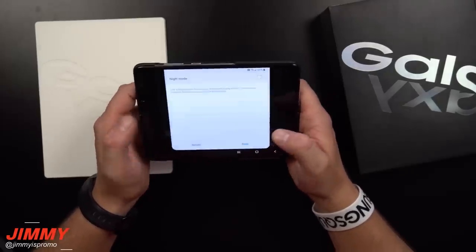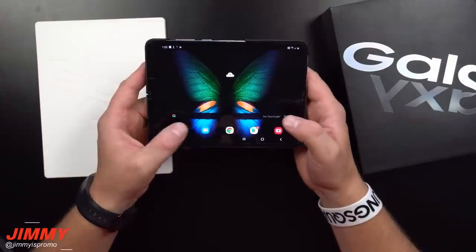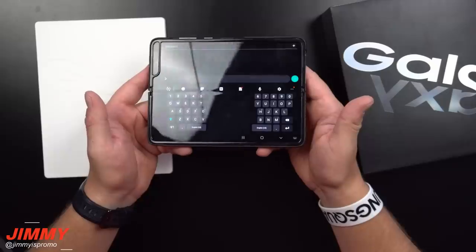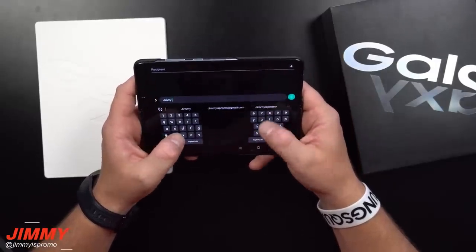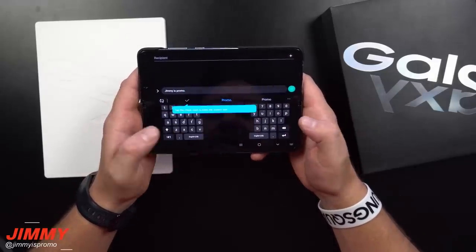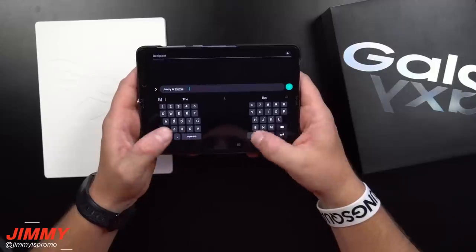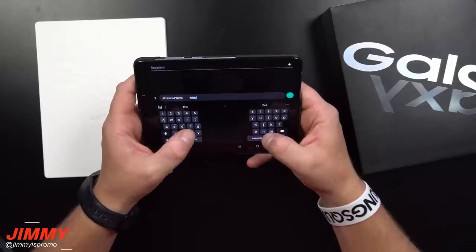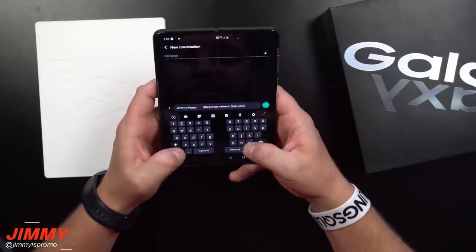Now we're going to move over into Night Mode so we can have it go a little bit darker. Let's head over and send a text message — I don't have everything set up just yet. Let's see how it feels. I'll type 'Jimmy is Promo.' It does feel pretty good — you have your space bar split so either your left or right thumb can hit it.